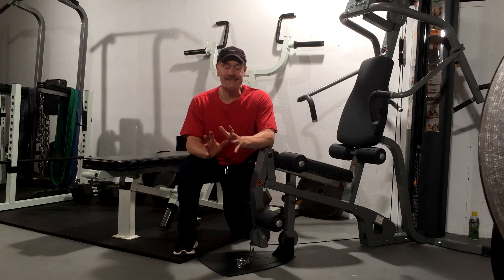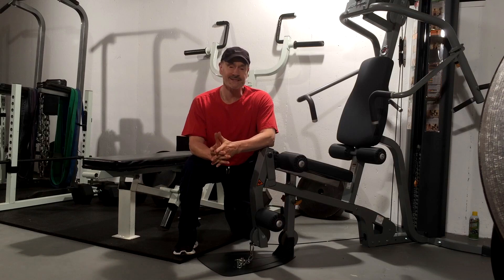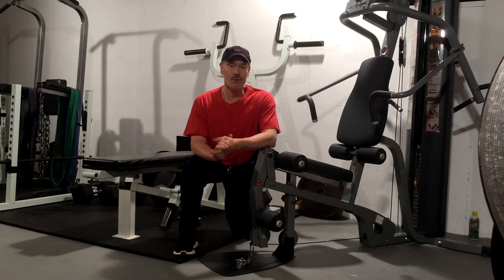Hi everyone, Dr. Umi from Pain-Free and Fit. Today, a great exercise for legs for those of you with degenerative discs, herniated discs, and bulging discs — the hip belt low cable split squat. Hope you enjoy.